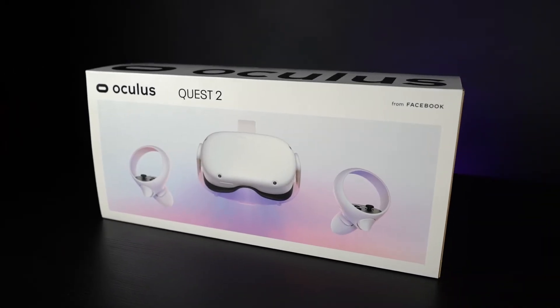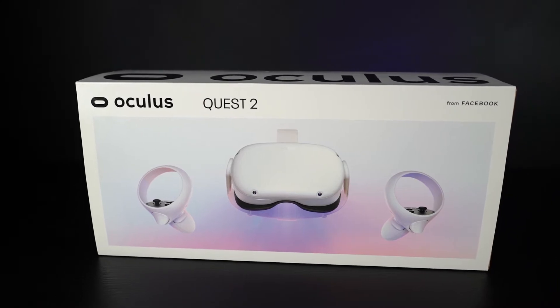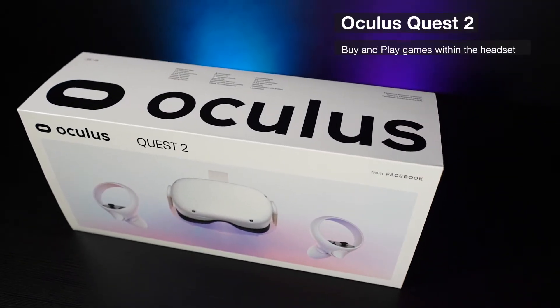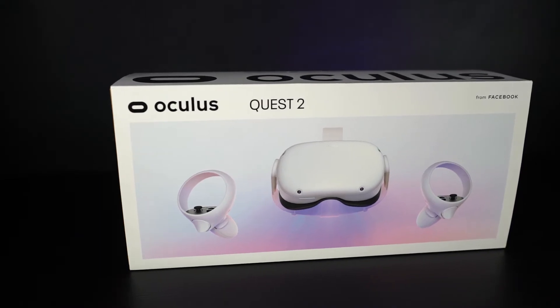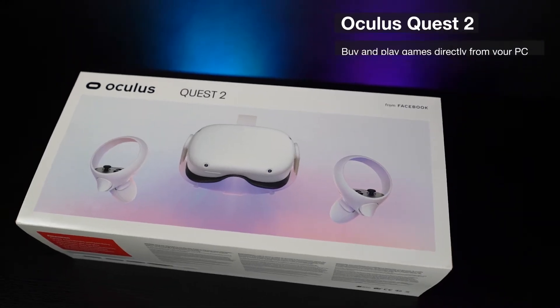Retailing at £299, the Oculus Quest 2 is a standalone virtual reality headset that allows you to play VR games natively within the headset itself without the use of a PC. However, you can connect it to a computer to play PC VR games that run directly from a PC, wirelessly or by using a cable.